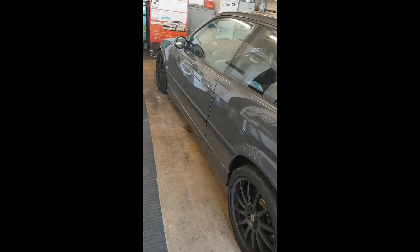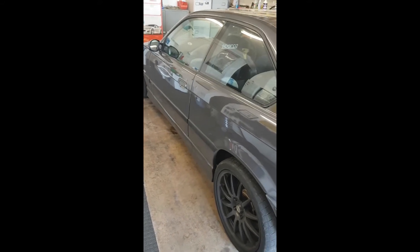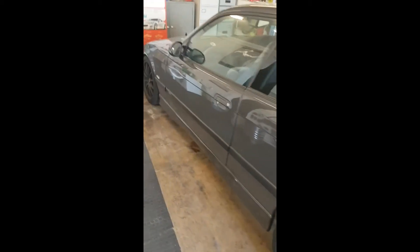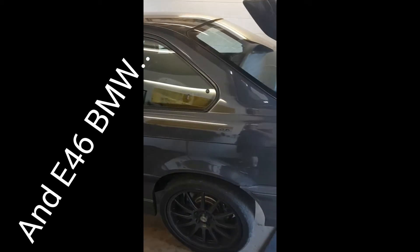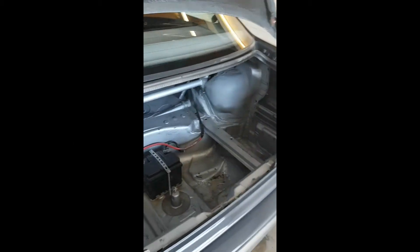Today we're going to show you how to change the rear upper shock mounts on an E36 M3. It's the same for all E36s though, so it doesn't matter — whether it's a 316, 318, or 325, it's all the same. Pretty straightforward job.